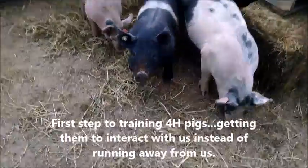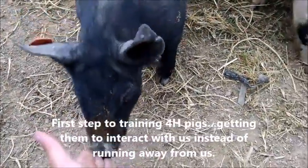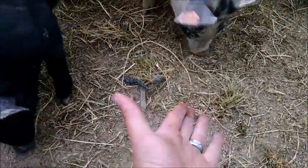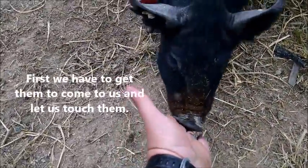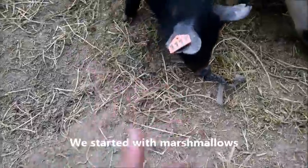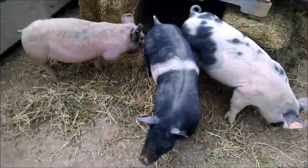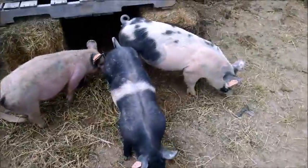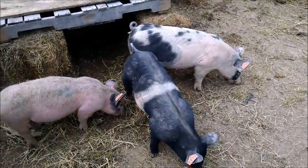The first step to training 4-H pigs is getting them to interact with us instead of running away every time we walk in the pen. First we get them to come to us and let us touch them, and we did this by using marshmallows — first tossing them in their general area, then tossing them right at our feet so we could feed them by hand. That took about two days.